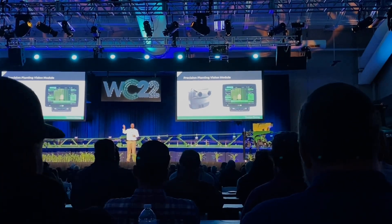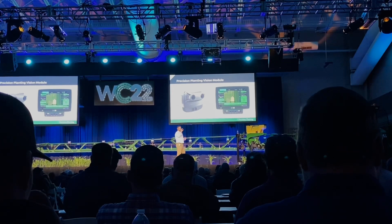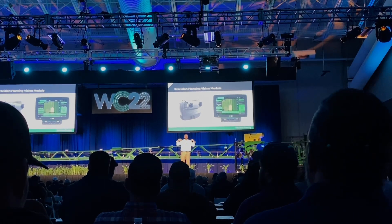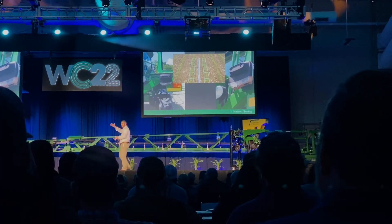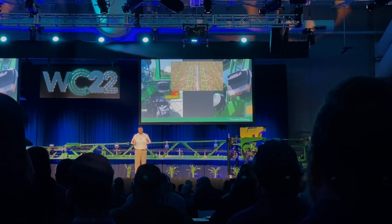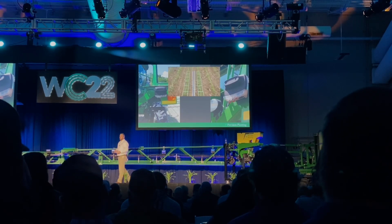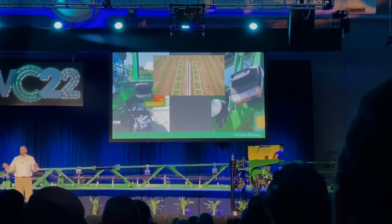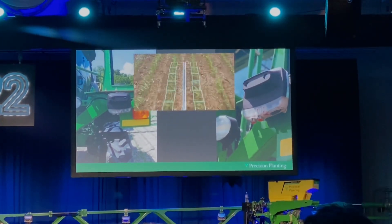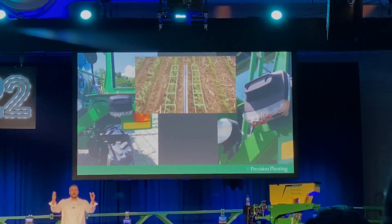My absolute favorite thing coming down Precision Planting's pipeline is their vision-based technology. There are so many applications it can be used for, and they're still in development, continuing testing through spring 2022. The vision-based guidance system is going to be incredibly useful — even with advanced GPS and auto-steer it's very hard to keep from running over plants that are already up. This system steers the sprayer in the crop rows using two cameras watching two rows, keeping the tire between those rows where GPS might drift slightly one way or the other. This lets the operator focus on the sprayer and toolbar rather than exhausting themselves steering all day.